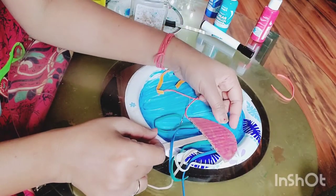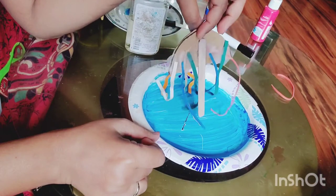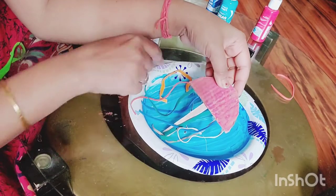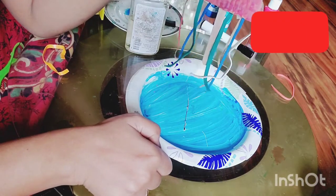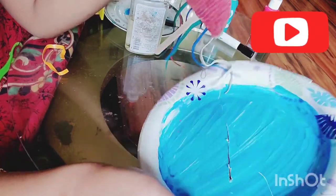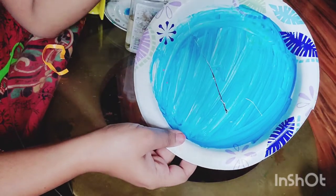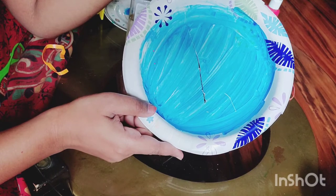Friends, we are almost done with our jellyfish. We just put the sticks and the rubber bands on. I didn't have pipe cleaners, but it would be great if you could use pipe cleaners instead of the rubber bands — but I just made it with what I had. I also cut the plate right here.